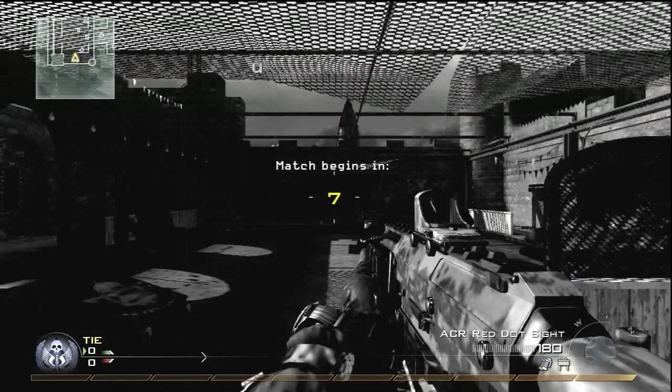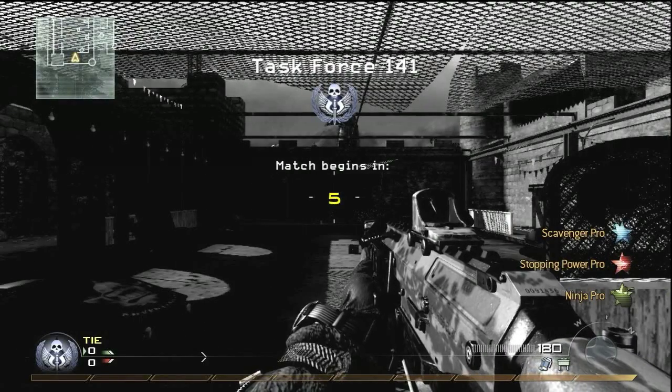Hey guys, what's going on? That sounded like G-Unit. Okay, I'm going to redo that. Hey guys, what's going on?